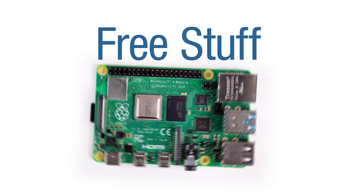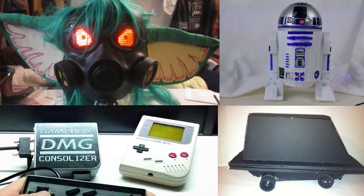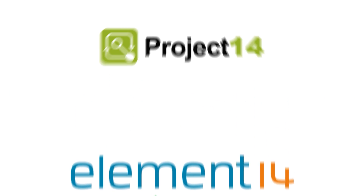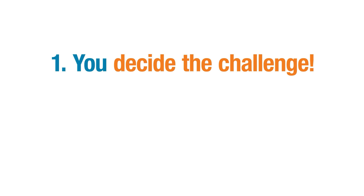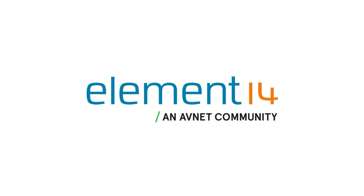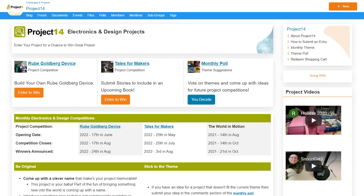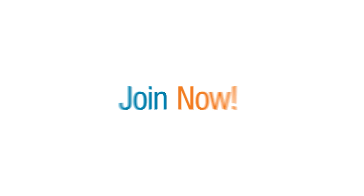Do you like winning free stuff? Are you an electronics hobbyist? Do you like building cool projects and winning prizes? The Element 14 community presents Project 14 — the member-driven destination where you decide on the challenge, enter projects to win monthly prizes, and vote on the winners. Join the Element 14 community to enter one of our contests or submit an idea for your own. Join now!